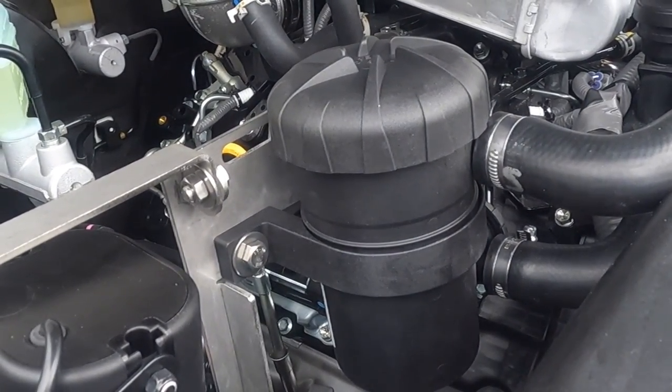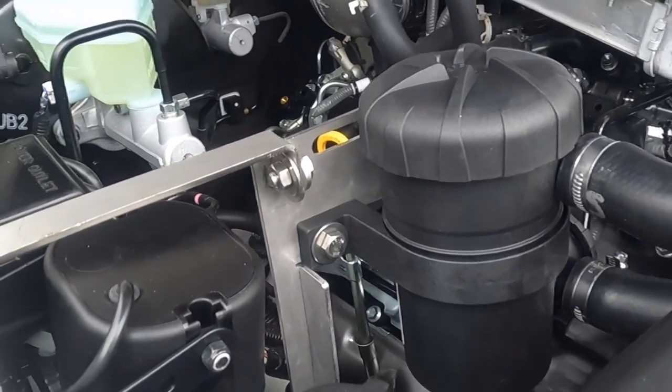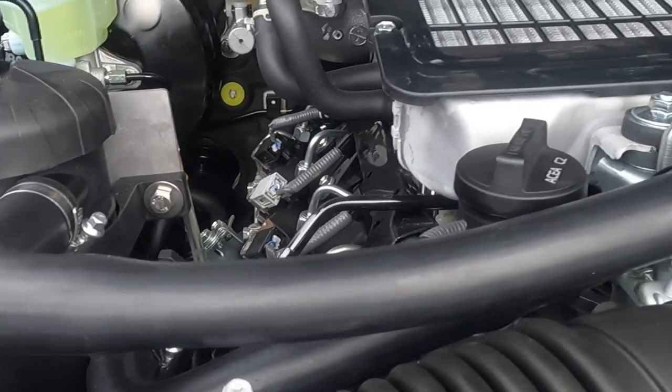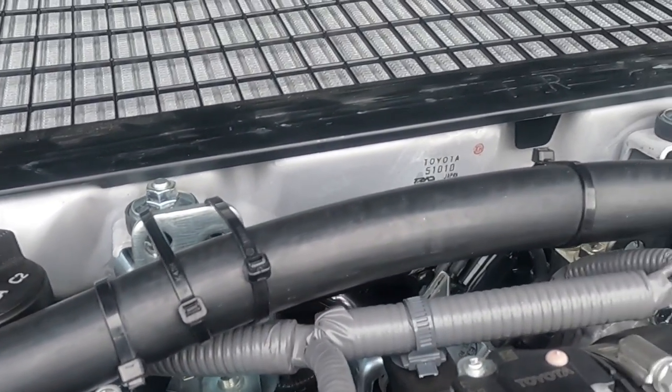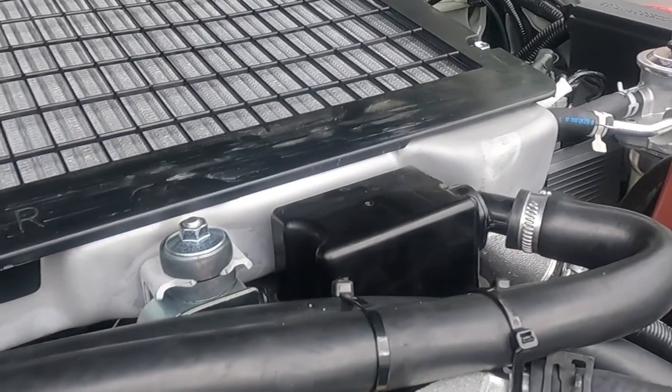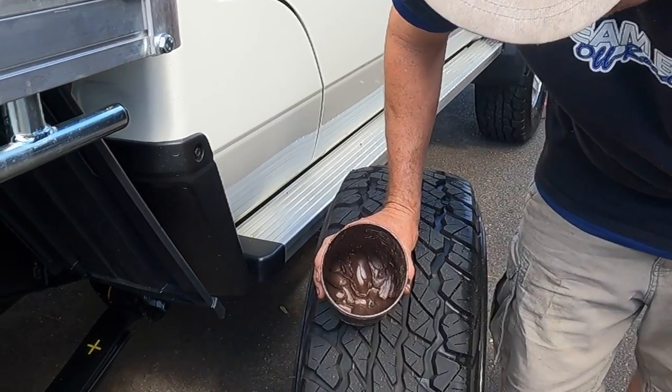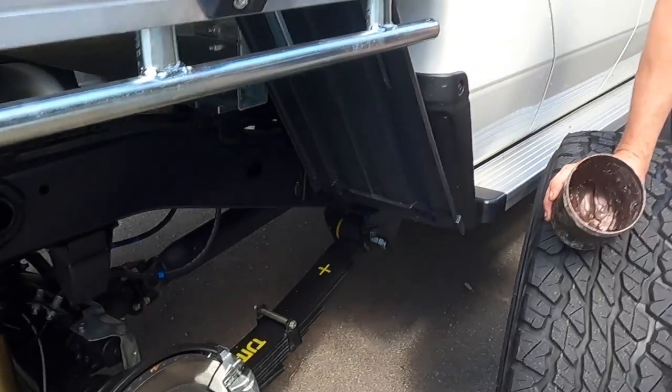By far the most important mod in this video was the catch can. Having done it with only 105 kilometers on the motor, it's peace of mind that I'm not getting any oil back through the system — a must for me. Any truck I get, catch cans are the first thing. I've never seen one of these — I assumed they were all brown and rusty like my old ones, but there are shiny silver bits and black bits. Unreal.